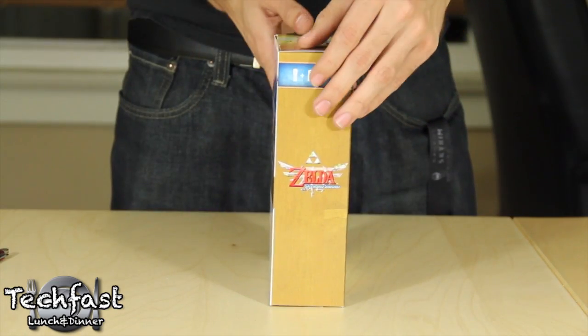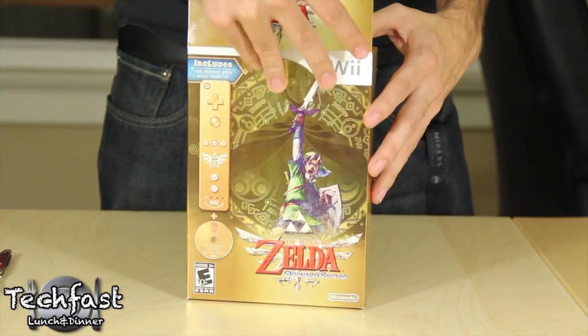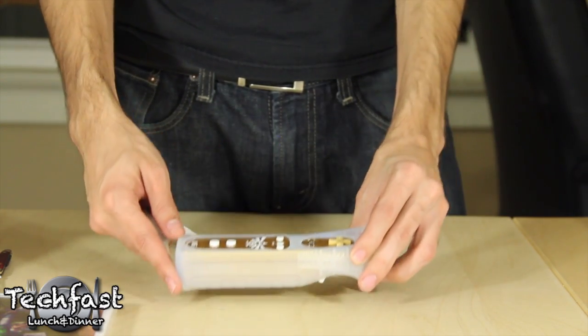As you can see, the box is gold, it's showing us the cover of the game, and on the back you get a little bit of info for it. Let's go ahead and open this thing up. The first thing we get is the game itself, or at least the game's case. Next is the main reason why you got this bundle — the golden Wiimote, which actually also comes with its own little protector.